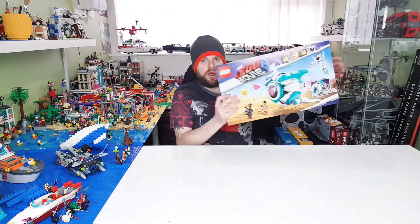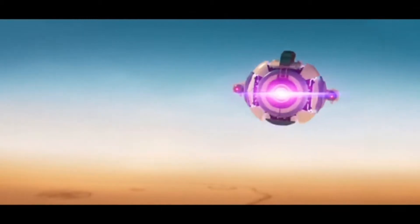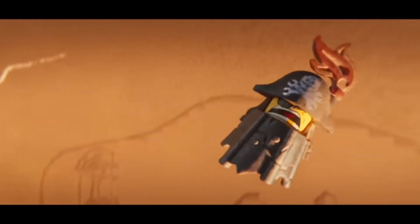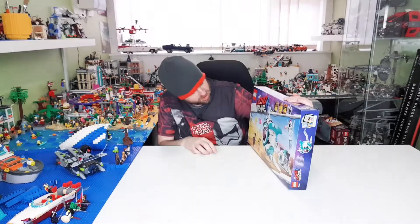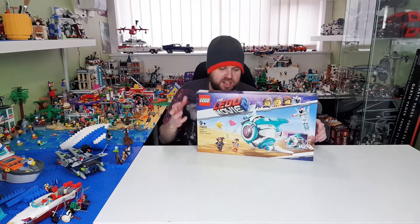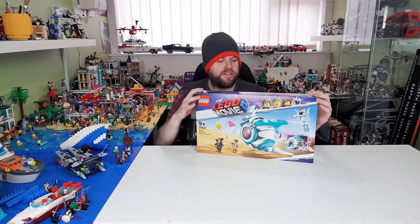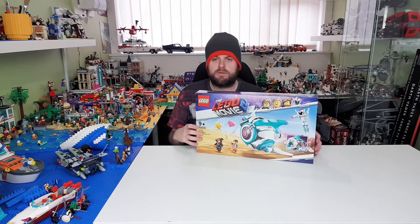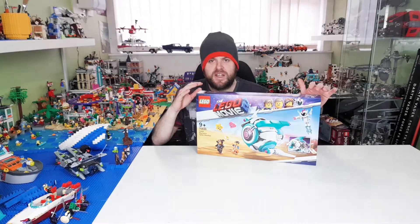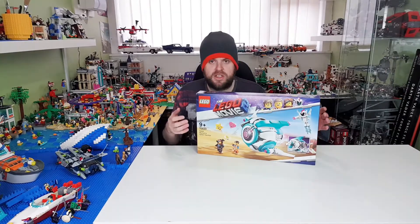This one is the LEGO Movie 2 Sweet Mayhem's Battle Starship — also known as Sweet Mayhem's Sistar Starship. I got this one for a very, very cheap price from Smith's Toys because it is retired now. It's set 70830 and I'm going to open it up and show you what it looks like and share my thoughts on this set.